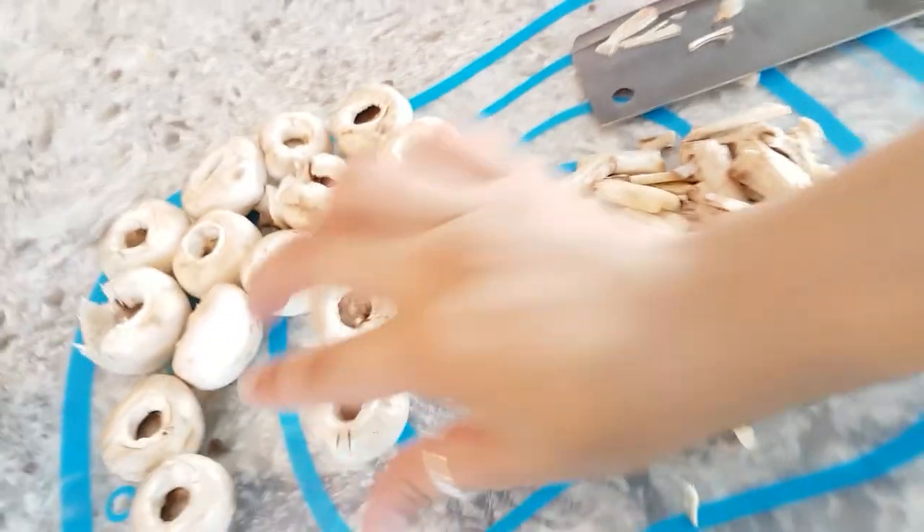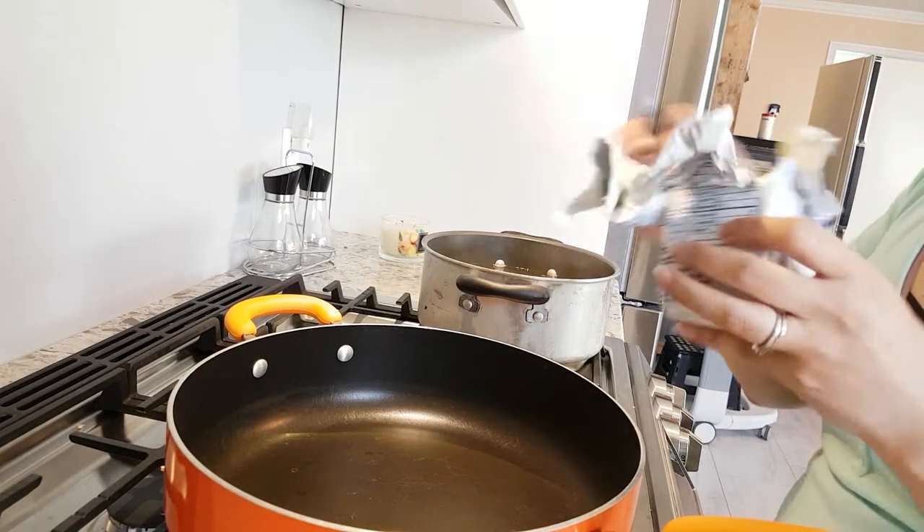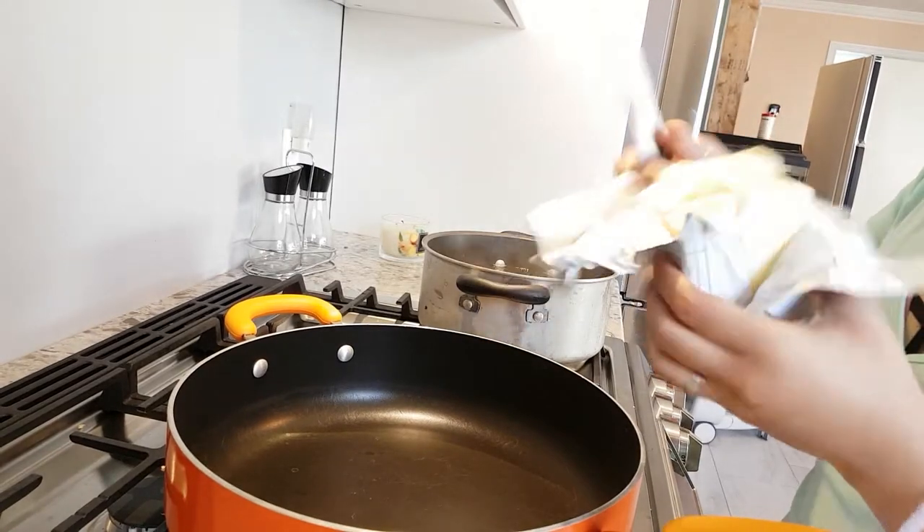That's it — that's all the prep work this entire dish takes: wash, pop, and cut. That's it. So for the next part, all you need is some butter. I throw in like a knob of butter.